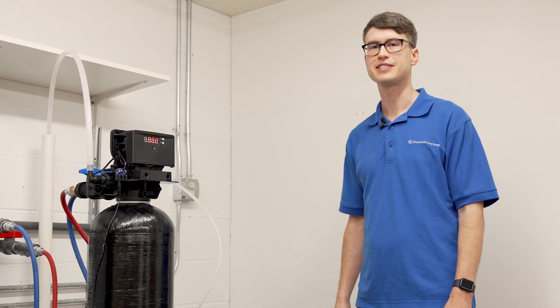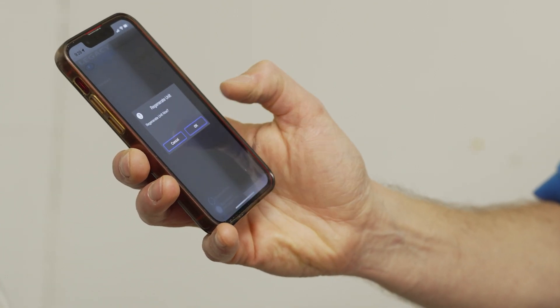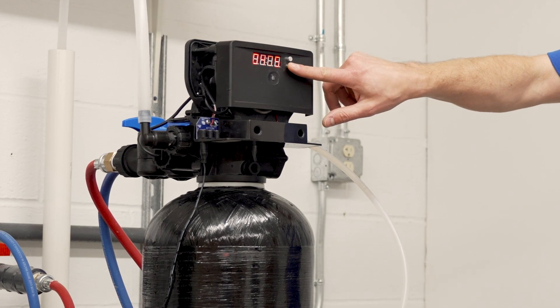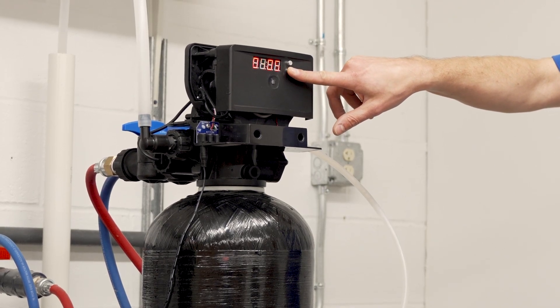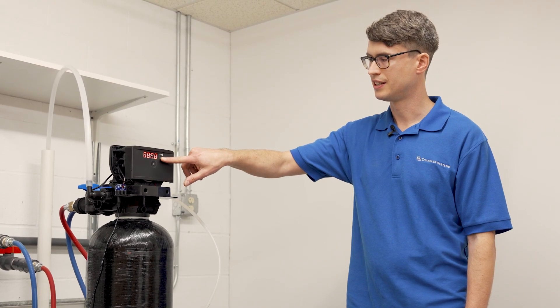Now if the salt is not solidified, the next thing we're going to want to do is initiate a regeneration by opening the Legacy View app and clicking regenerate now. Or you can do it without the app by simply pressing and holding the set change button until you see four zeros, then let go and press it again until it starts running.